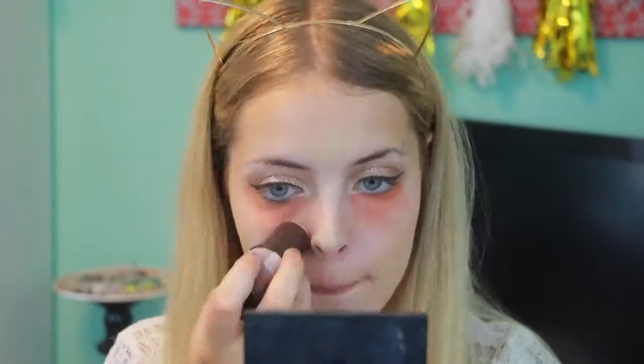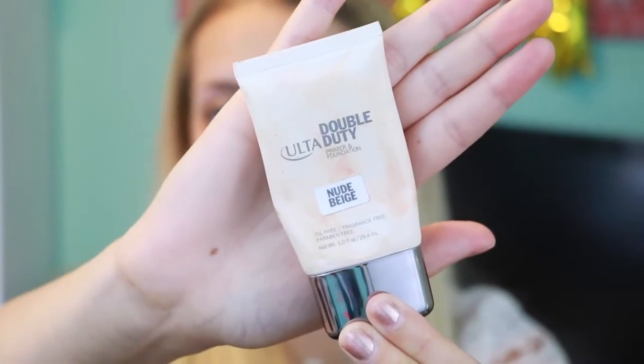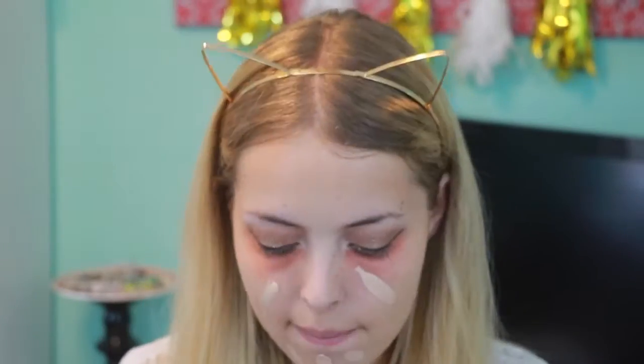Then I'm going to use the Tarte TC Primer to prime my face — it also helps even out my skin tone. Then I'm taking the Ulta Double Duty Foundation in Nude Beige. This is actually a little bit light for me since I just got back from vacation and I'm really dark, but I'm just taking my Beauty Blender and dabbing it on my face to get a flawless finish.